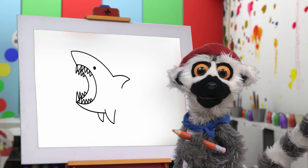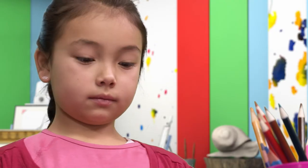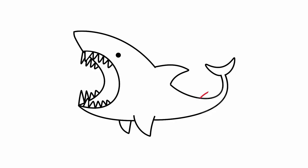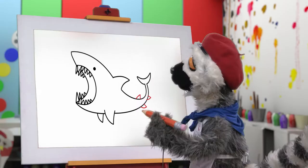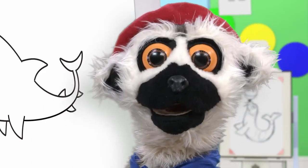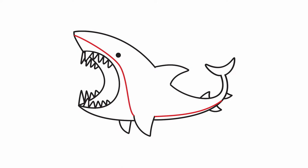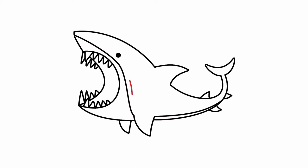Can you guess what we are drawing? Time for the tail! Very good! And little fins! Oh, yes! That's it! We are getting closer, I think! And a wavy line from nose to tail! And some gills for breathing — un, deux, trois!